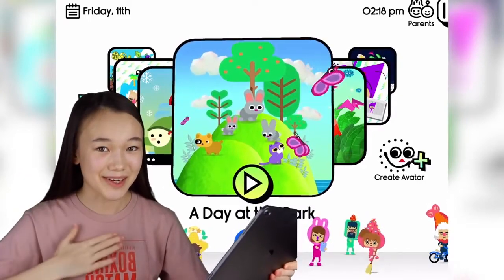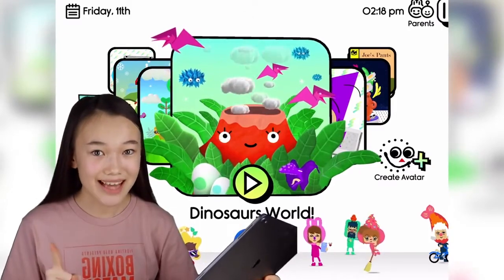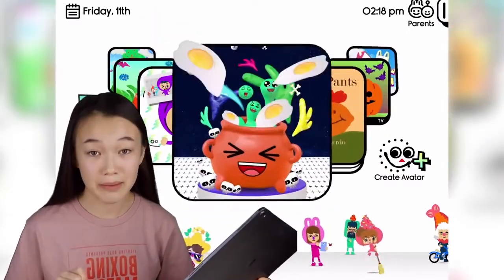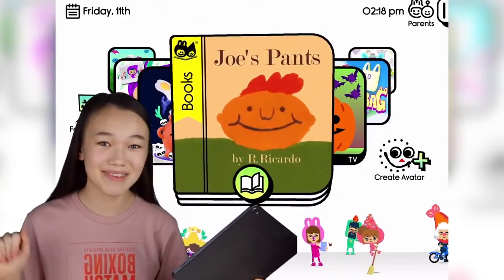Hey guys, my name is Maria. Today I'll be creating Santa Claus in the Boob Kids avatar creator. Boob Kids is an amazing app for whole families that you can install on both iOS and Android devices. So let's begin!